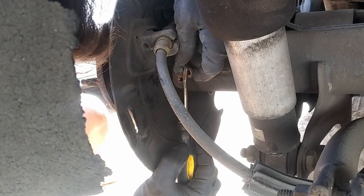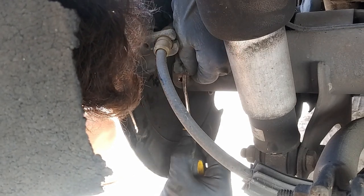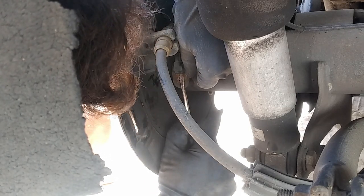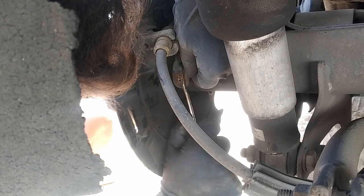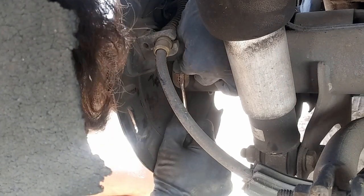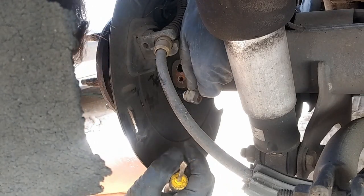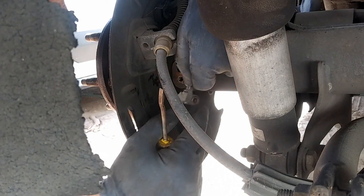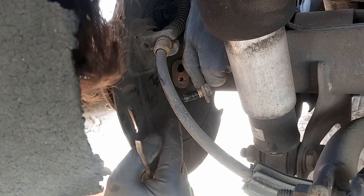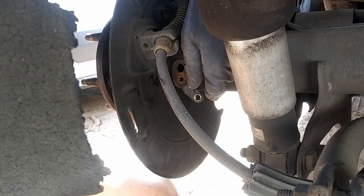Right here, you don't want to pry against the housing because you'll break it. What you want to do is get on the closest part towards the sensor and then just wiggle back and forth - left and right. And there you have it. The other side was actually way harder, but I was able to save the sensor without damaging it. After you're done, go ahead and clean this with a rag and we'll just leave that right there for the time being.